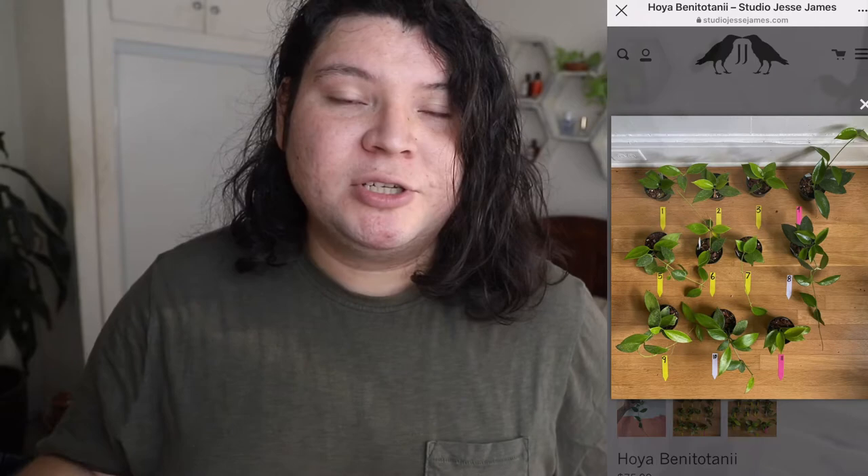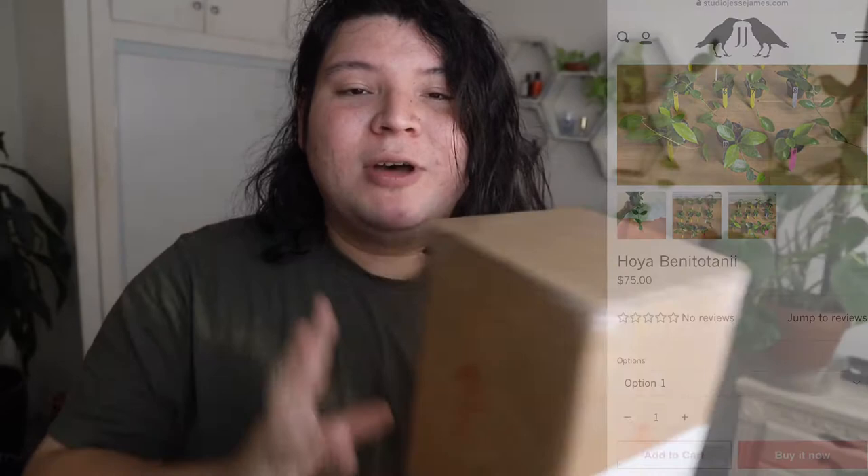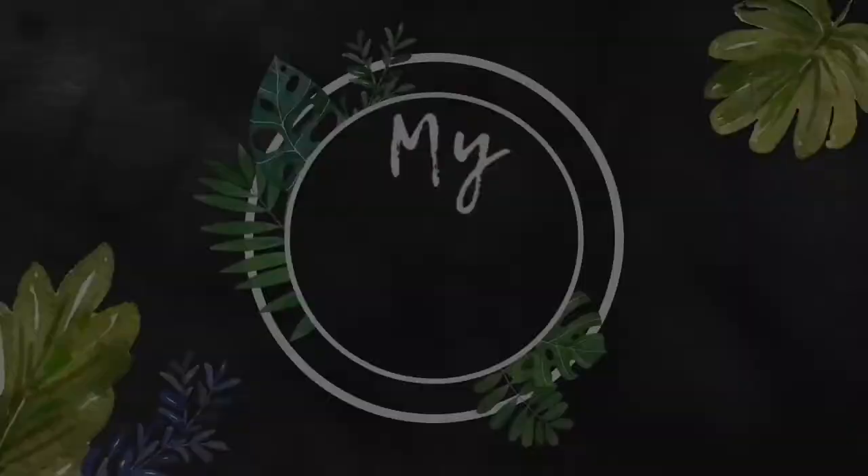So let's get started with the unboxing. I'll be judging the packaging, the Hoya size, the quality of the Hoya, and how they package the plant inside. We'll see if it's a good reputable source for recommendation. This is just the first time I'm purchasing from this website, so I will have to purchase a little bit more to see how it all works. But anyway, let's go ahead and get started.